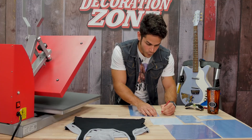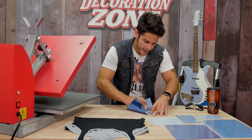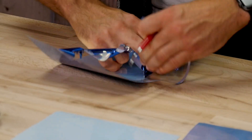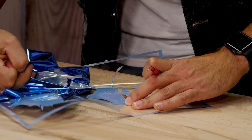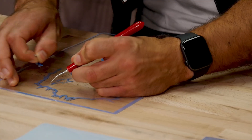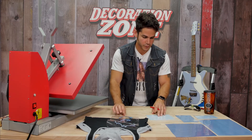I have my six layers of Siser Metal cut. The next step I need to do is weed, or remove the excess materials around my transfers. So what I'm going to do is take my Siser Weeder tool, pierce the corner of my design, remove my excess material, and clear all my cavities.